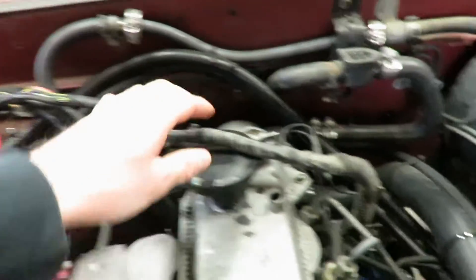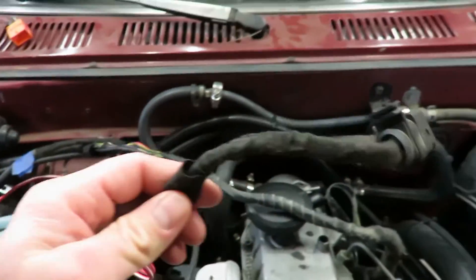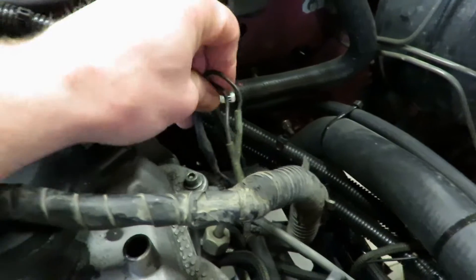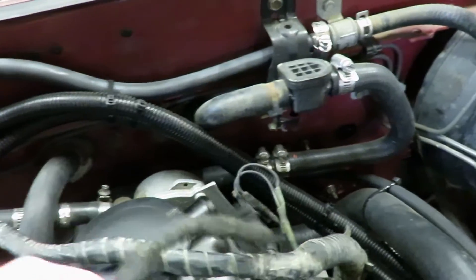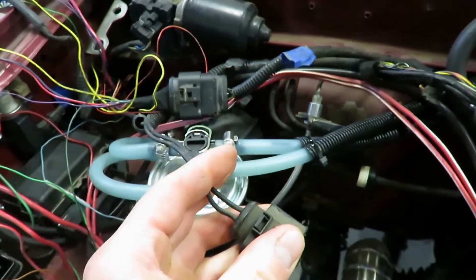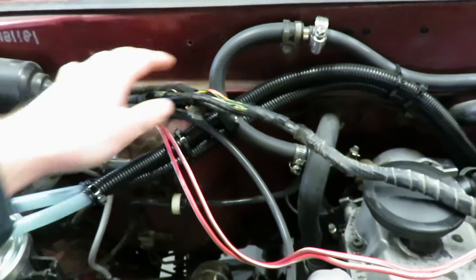Next I'm gonna get this other ECU harness buttoned up. For the glow plugs, the wiring is way too long - this runs from the relay and plugs in here. This wire runs through the harness to the glow plugs, and it looks like someone spliced in a new harness. I'm gonna pull all this wiring out of the harness and put the connector right here so it'll simply plug in.